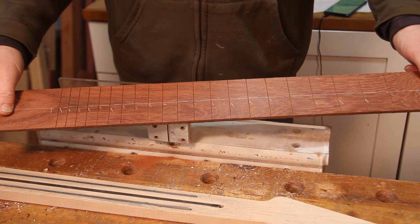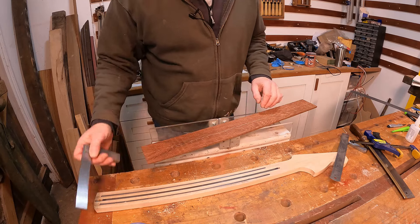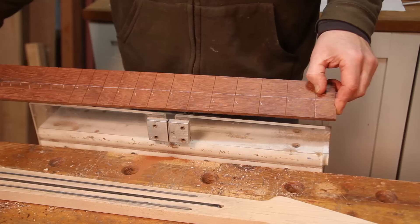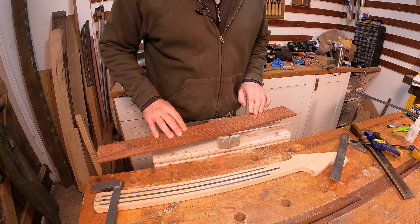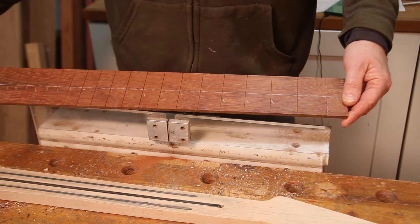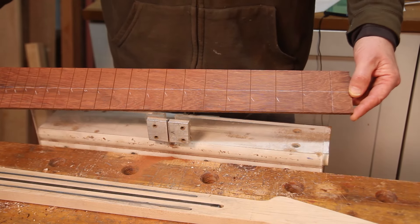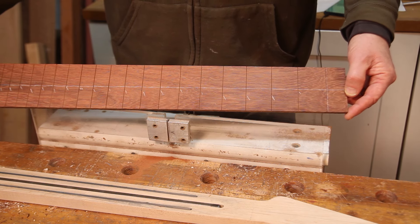All the frets are cut in now. It took a while — this wood is very very hard so it took quite a bit of effort. I've been up and down checking with the square and we're all good. They're all nice and square to the centerline, which is exactly what we wanted, and I've also remembered to mark more precisely for the nut slot. Next up we need to think about putting a radius in, getting some dot markers, and trimming it down to size before we can attach it to the neck — but all of that is for the next episode. As always, don't forget to hit the like button if you've enjoyed this, subscribe if you haven't already, and I'll look forward to seeing you next time. Thanks a lot for watching, bye bye.